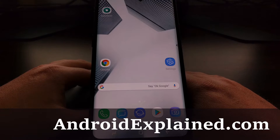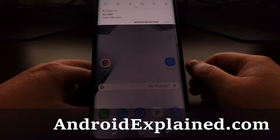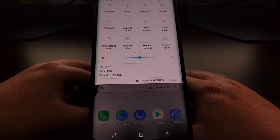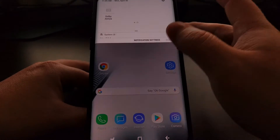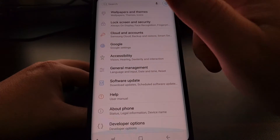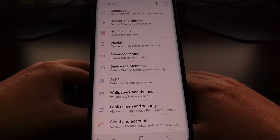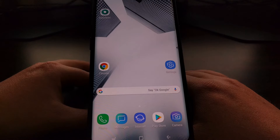Samsung is well known for their heavy OEM skin that they use on their smartphones. This skin used to be called TouchWiz but it has recently changed to Samsung Experience. I get a lot of requests on how to make Samsung devices look like they are running stock Android software.